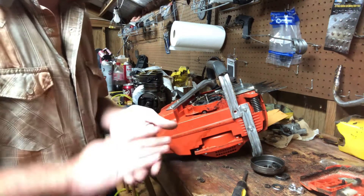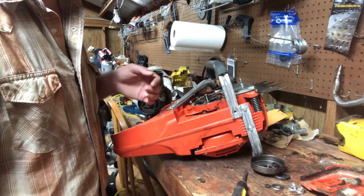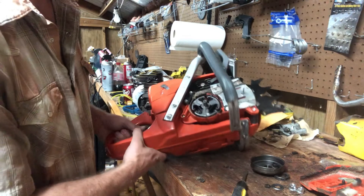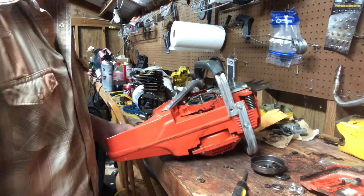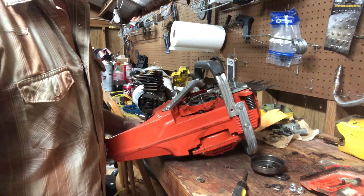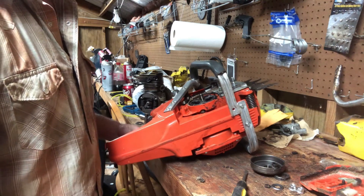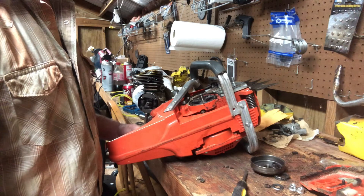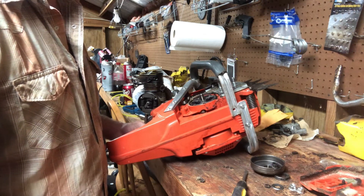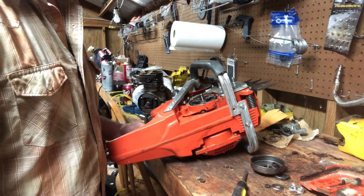I may pause y'all for a second to figure out skidding this off. That's it — I just ain't never done one before. I ain't never done a clutch this style without a nut. This is my newest model saw by far. The next newest I've got would be a Husqvarna 61 from the 90s, so this is much much newer than what I'm typically used to. Let me pause y'all real quick — I'm gonna figure out how to get this clutch off and I'll be right back.